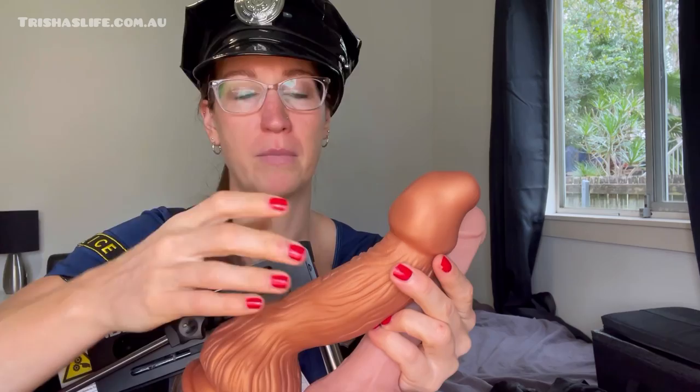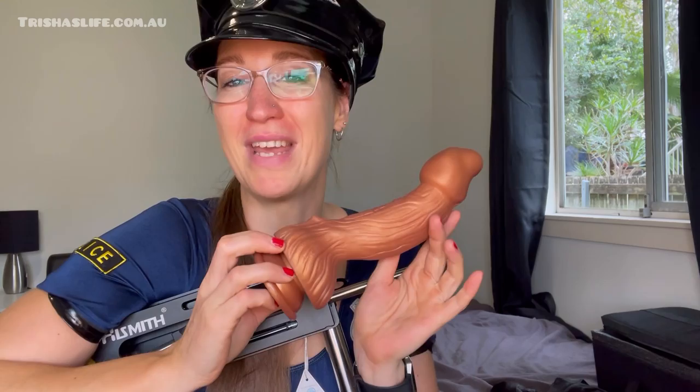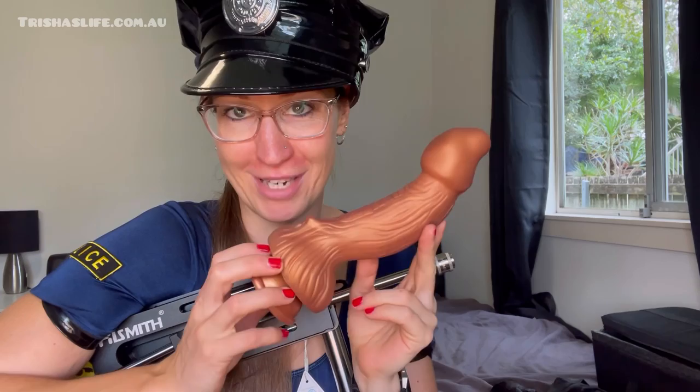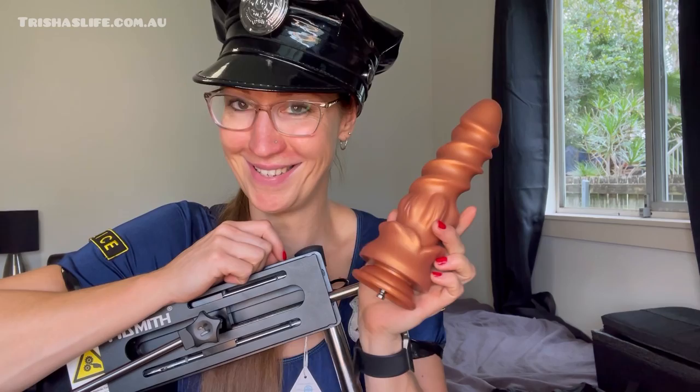Both are soft and beautiful. Clean before and after use — you should know the drill by now from my previous episodes, but consider this your reminder. This one is called the Evil Dragon and it's a 9.4-inch dildo attachment. You can also get it from bedaring.com.au — use code TRISHA for 20% off.